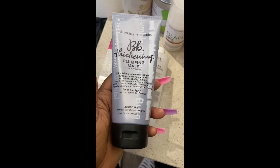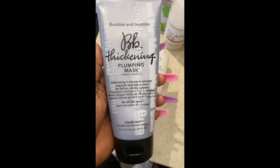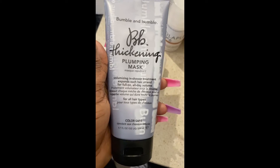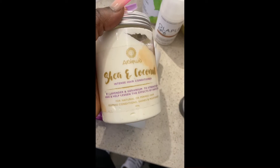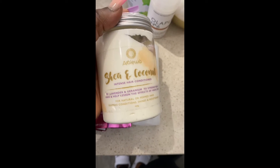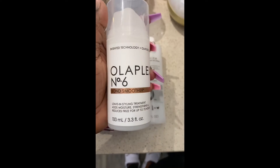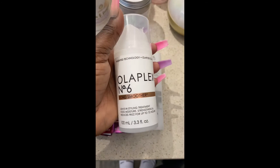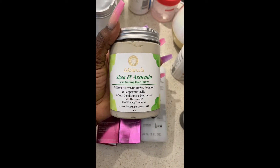After dyeing my hair I'm gonna wash it off and use this plumping mask from Bumble and Bumble — I've heard really good things about it, I've even tried it on my wigs. Just to repair any damage the dye would have done. I'm also going to add this conditioner made by Iron, just to help moisturize and hydrate my hair. Then I'm going to add this Olaplex number six bond smoother — I've heard really good reviews. It's pricey, about 30-something dollars, but this conditioner is 40-something. Then I'm going to finish it with this shea and avocado hair butter made by me.